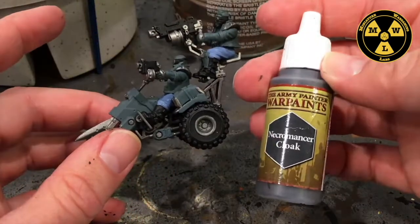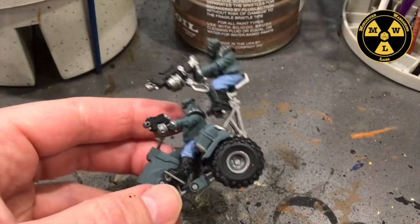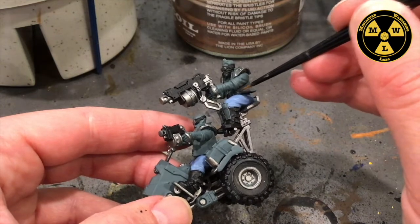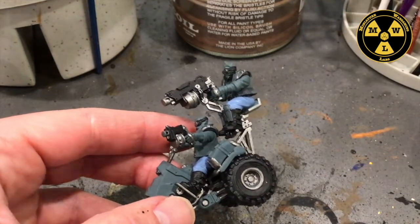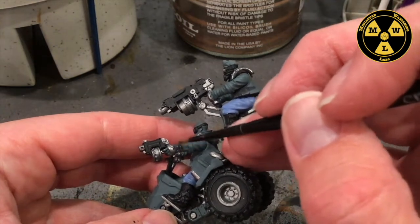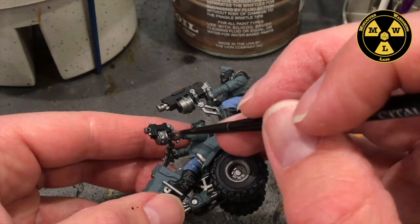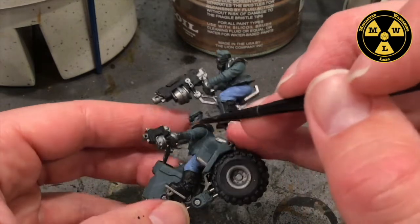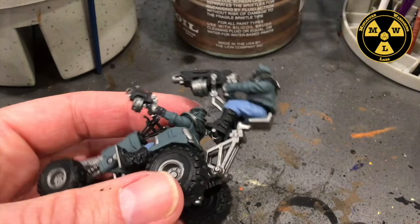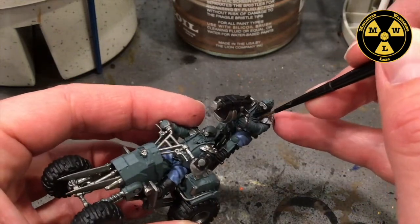Next we're going to use some Army Painter Necromancer Cloak. That's going to be the color of their jackets, or cuts, and of their clothes. We're actually getting pretty close here. The tricky part is trying to get the inside of the jacket and this collar without touching anything else.